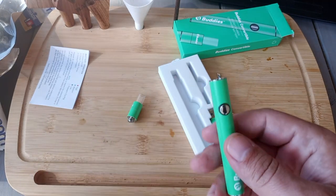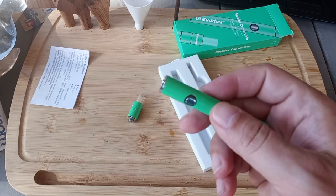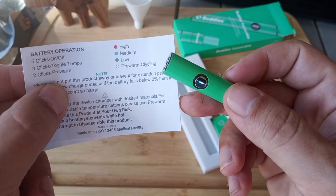As far as button functionality, five presses turns it off and five presses turns it on. Three presses will change the setting: green being the lowest, blue being medium, red being high, and of course the pre-warming cycle.